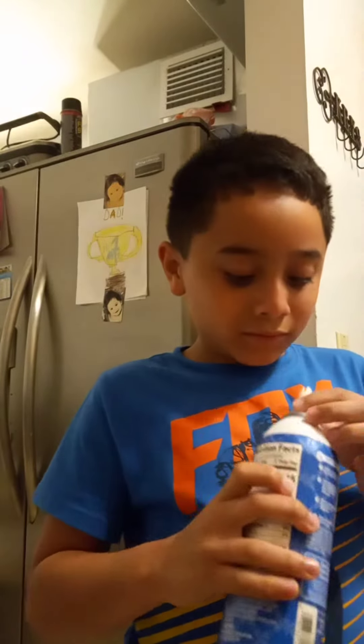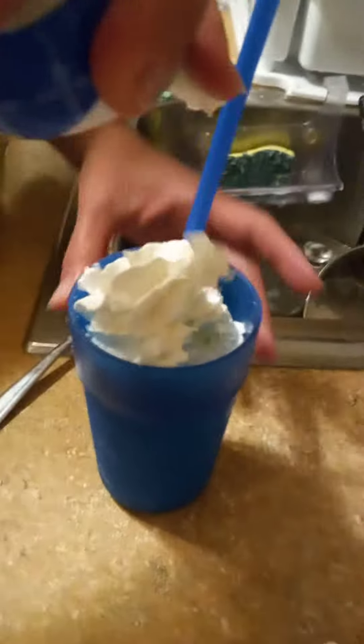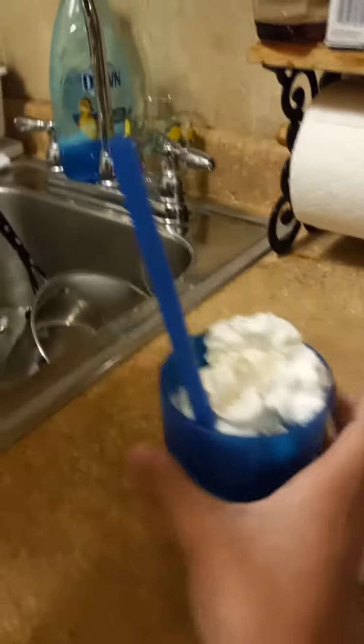Now, which way is it? I don't know which way. My mom's shaking it. Mommy, stop it, you're doing it right on the phone. You're going to put some whipped cream in there. And there you have it — a smoothie for me.